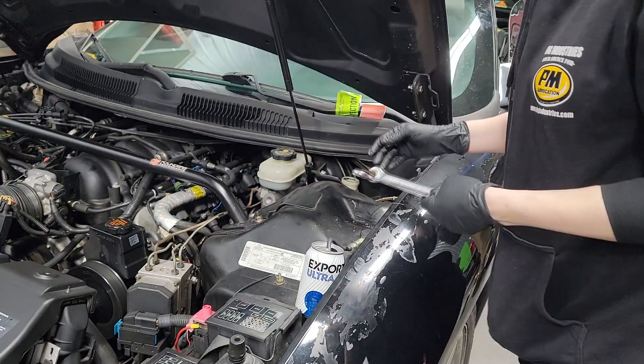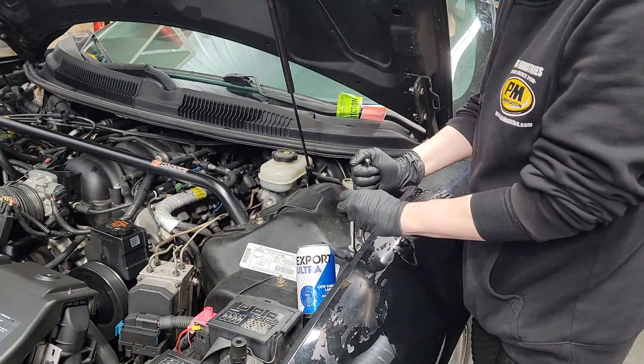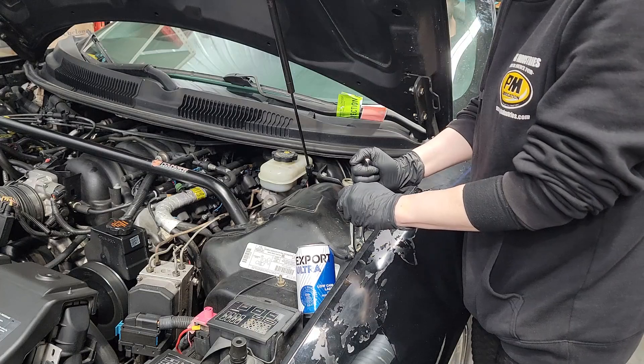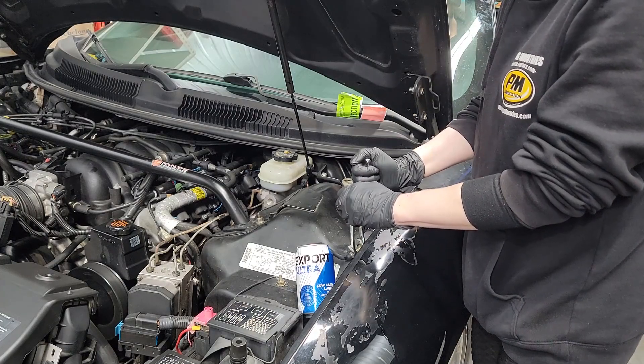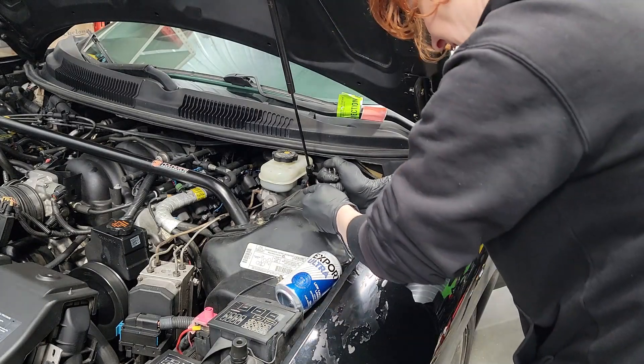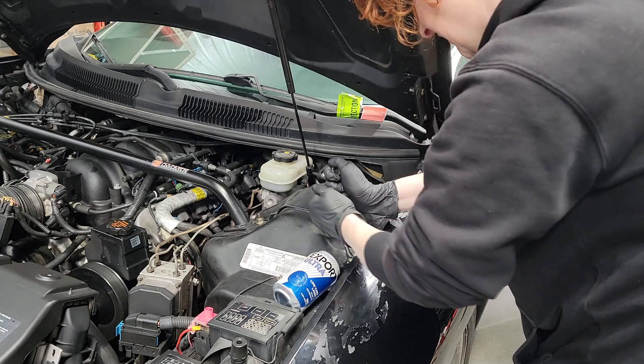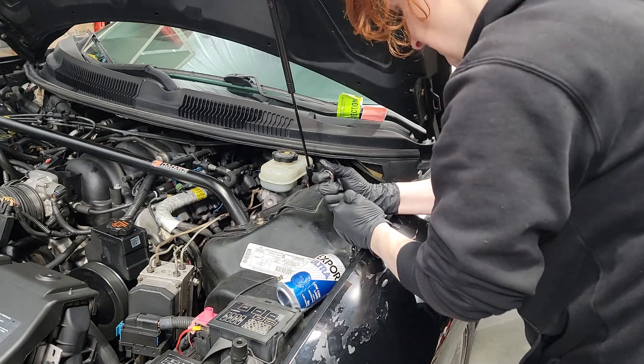If you don't have this exact same bleeder, you'll want to have someone in the car. Once they depress the clutch, you can crack it open, and make sure that they don't let go until you've closed it again. Open, close.